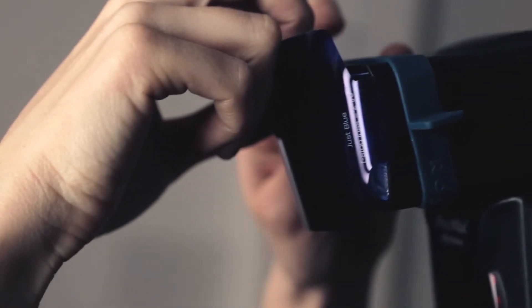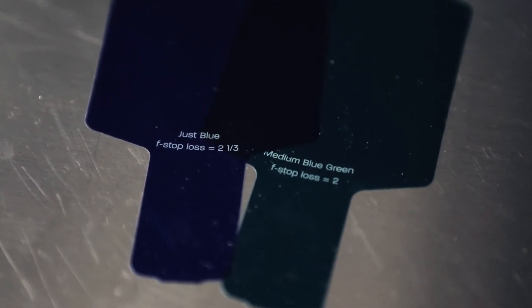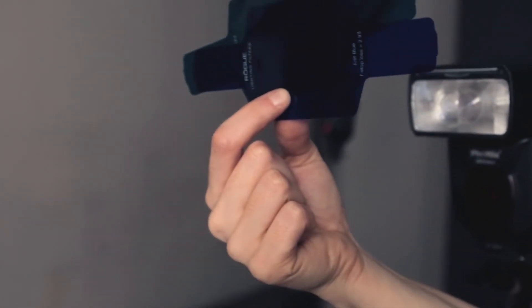When I'm adding a gel to a speed light, I use my Rogue flash gels because they're specifically designed and made for speed lights. The kit I have here is the combo gel kit, which includes color corrective gels but also creative gels. I'm going to take two gels — a teal and a blue — and add these to my speed light.